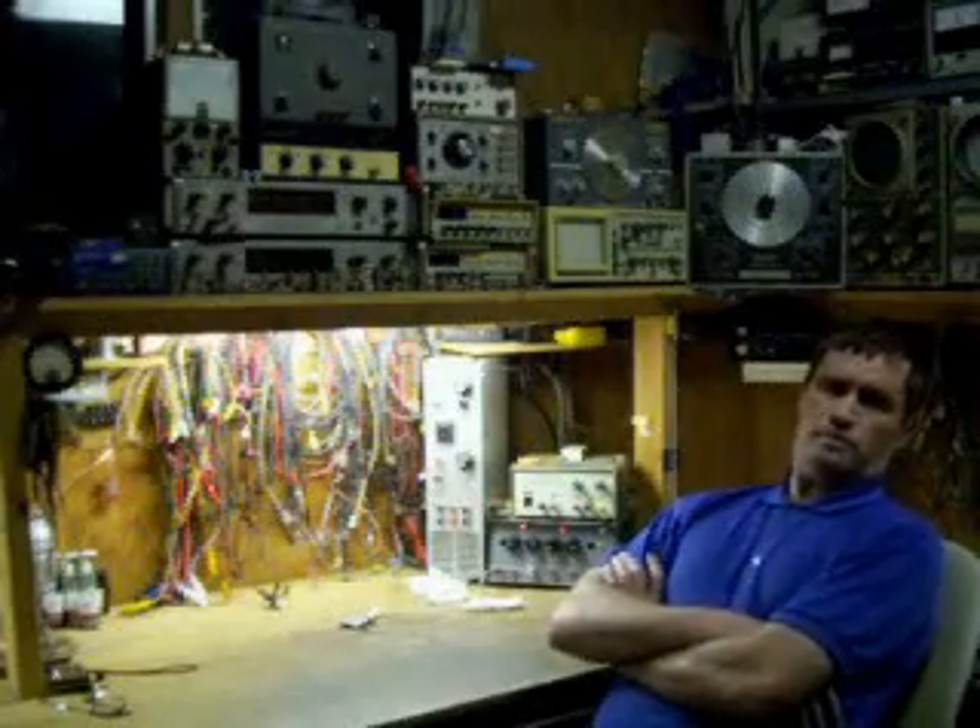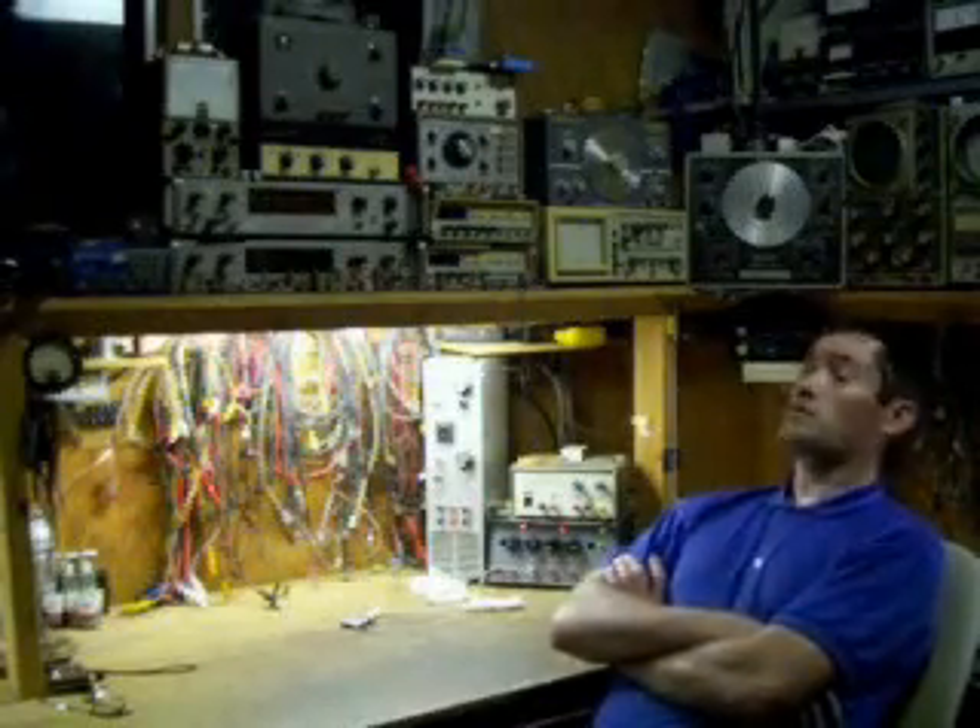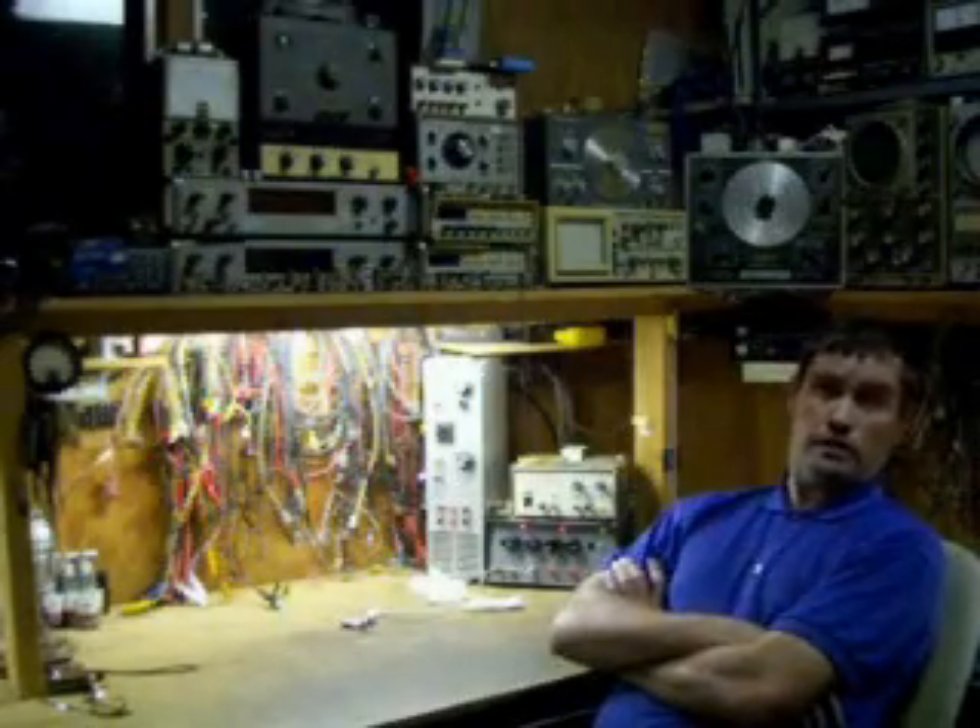Welcome to my new YouTube channel, Full Spectrum Tech. Welcome to my workbench — you'll be seeing a lot of it here in these videos to come.